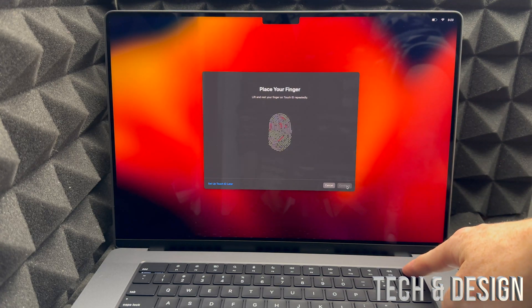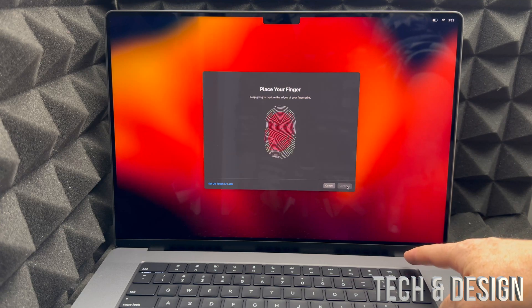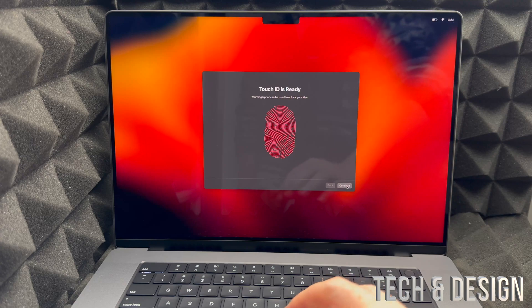All you have to do is place any finger you like on the Touch ID sensor, lift it up, hold it, lift it up — repeat that a few times until it's done. I'm not actually pressing the button; I'm just placing my finger on top of it.